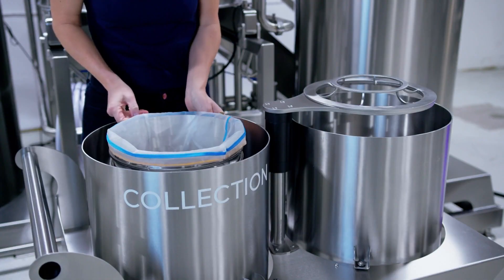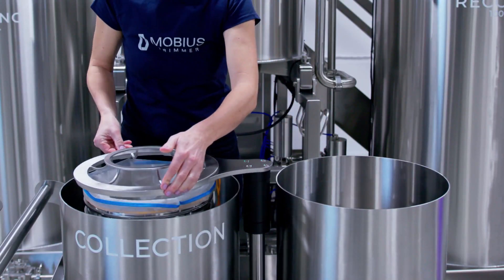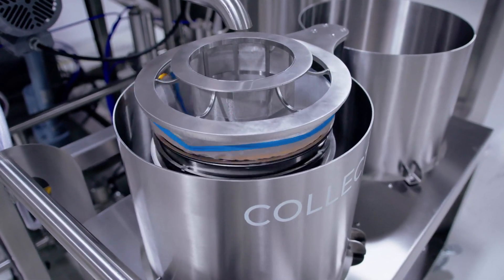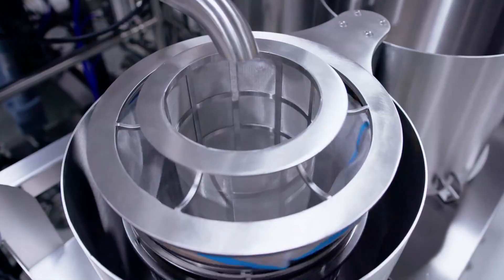Once your wash cycle is complete, the innovative collection platform on the M100 is put to work. Centrifugal action is used to rapidly and gently dewater the wash. This significantly speeds up the trichome filtering and collection process without using destructive vibratory force.